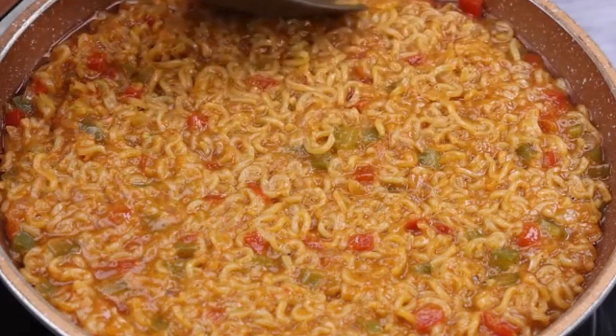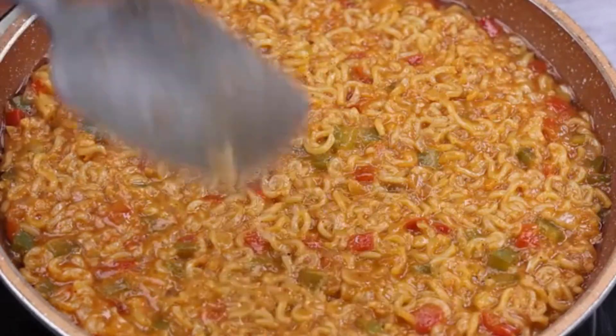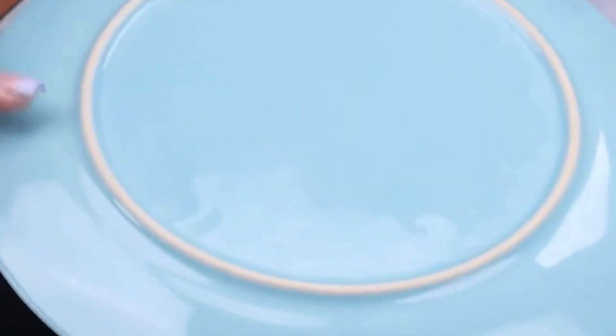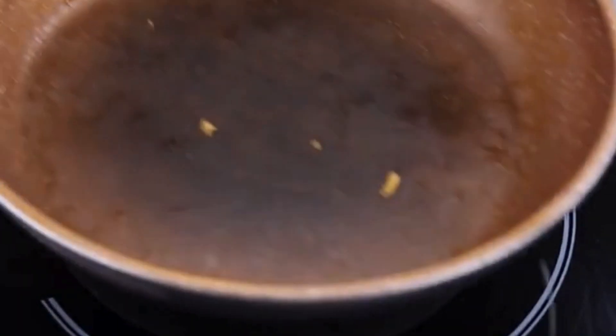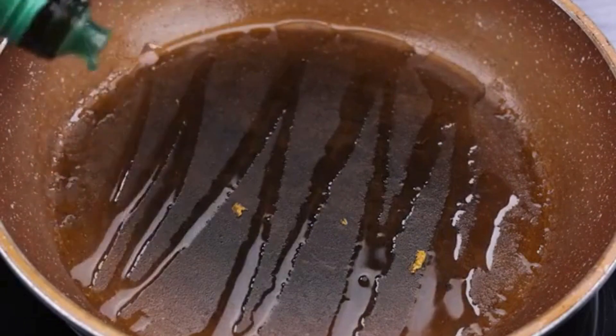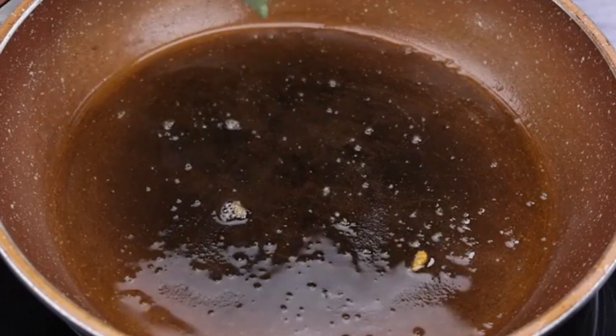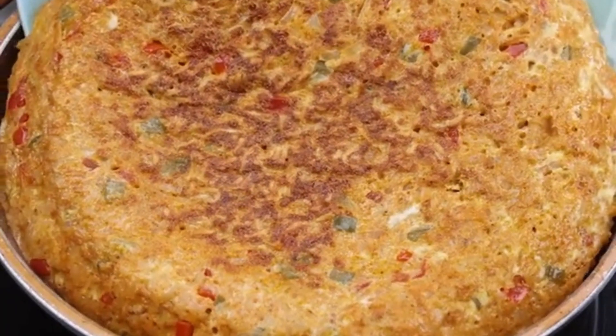This recipe has become routine here at home. I'll let it cook a little. Then I will turn our recipe over into the pot with the help of a dish. I'll add a little more olive oil in the pan, spread it, and add the recipe back into the pan.